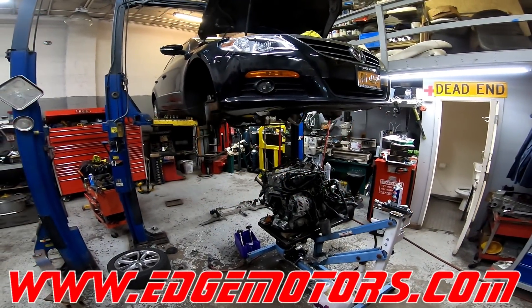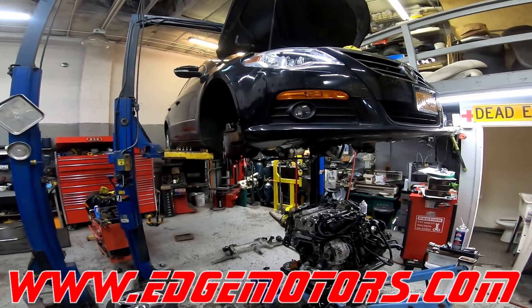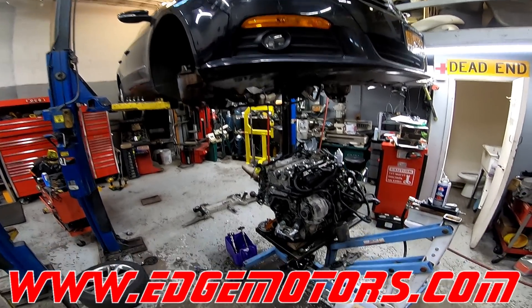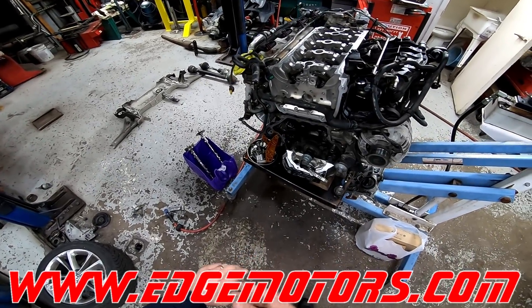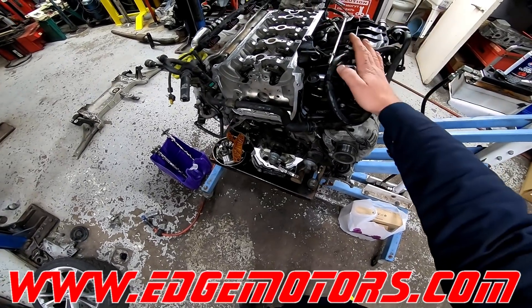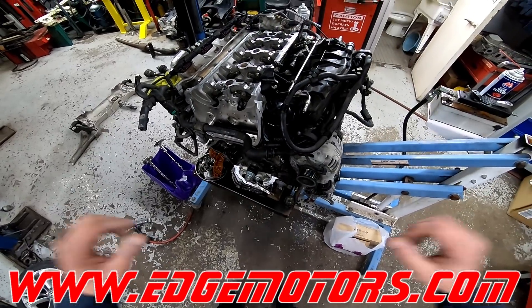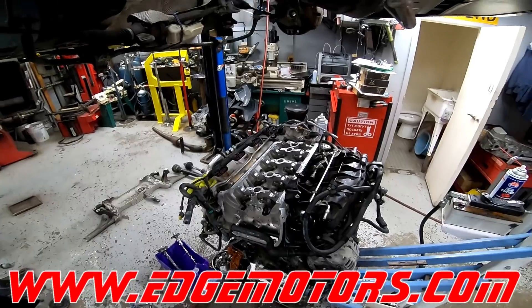Hey everyone, we have a 2009 Volkswagen Passat CC with a 2.0 TFSI motor. We recently did a video on timing chain replacement on one of those TFSI motors, and I forgot to mention one very important thing that you would need to do while doing the timing chain.